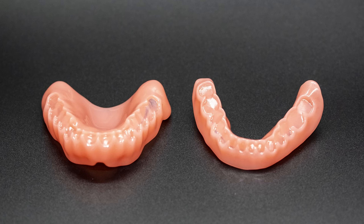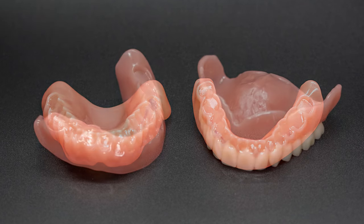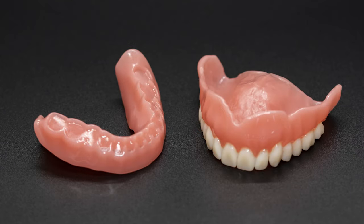Once satisfied, adjustments are made to the final model and the dentures are printed via our carbon printer.